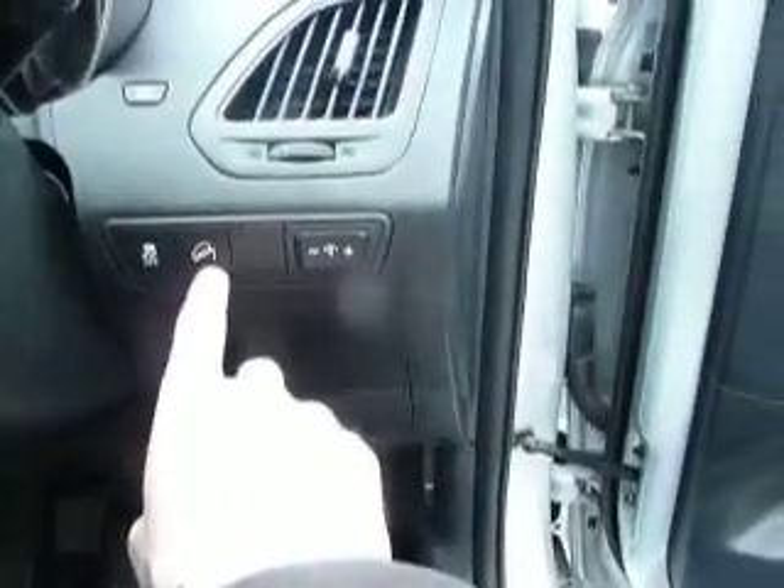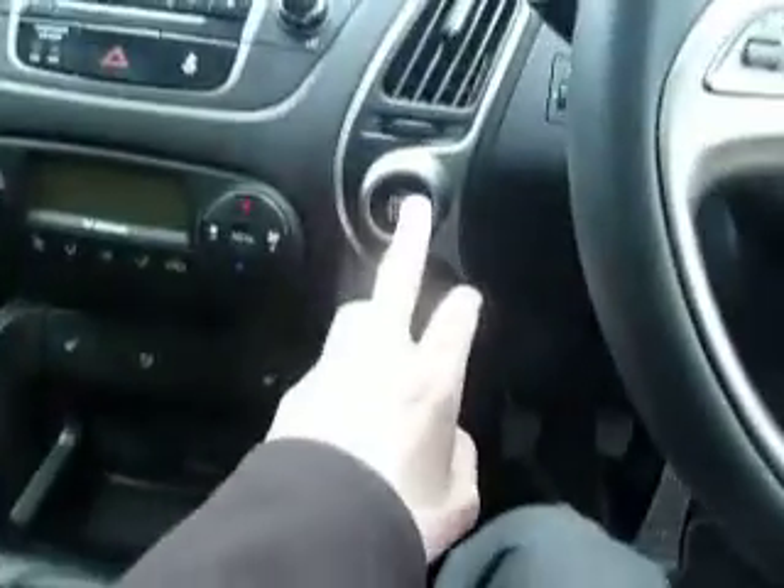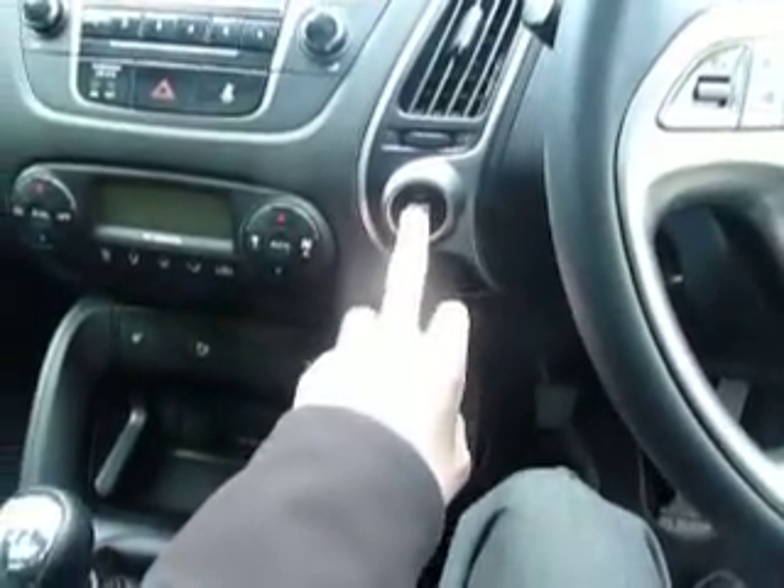Just down the side here you've got the button for your downhill assist. You've also got automatic headlamps and automatic wipers. And that button there is to start the car — it's just a push-start button.